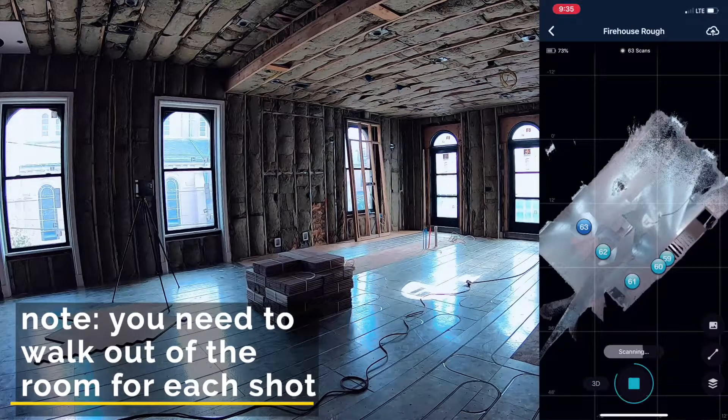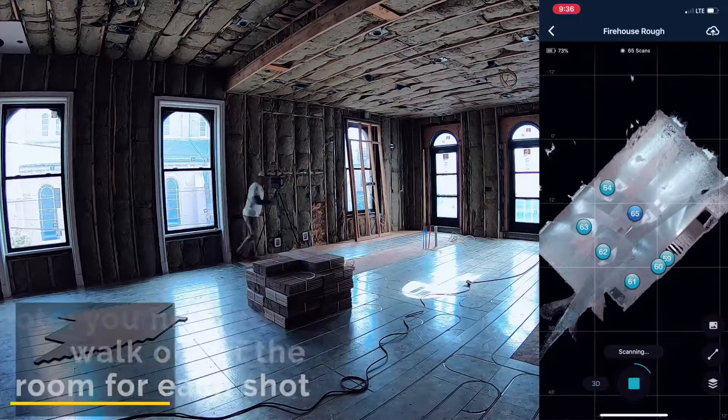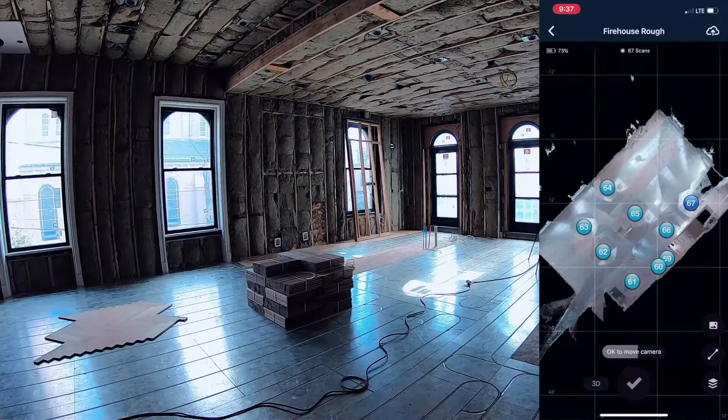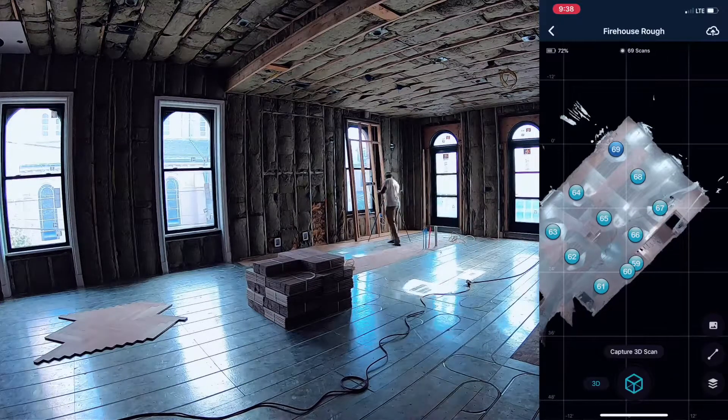Every time I open the capture app — which is Matterport's app that connects to this camera — I push the button, it spins around and does a scan, and it continues to capture the data you need to build out this entire 3D model.